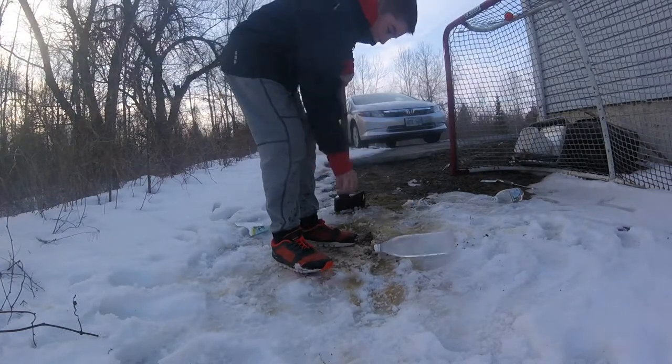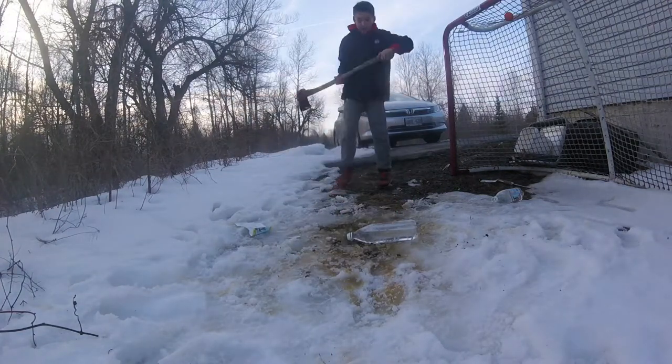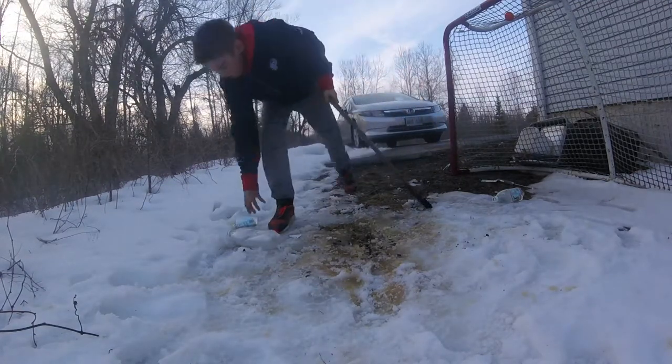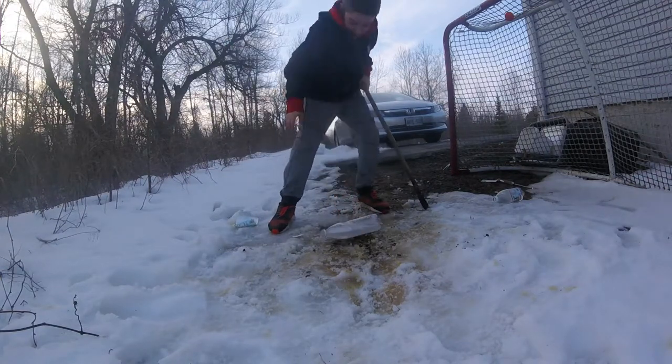Let's go for a third and final chop. Let's put it on its side this time. 3, 2, 1. I managed to hit it and pop its top off when I hit it.